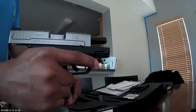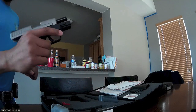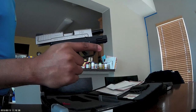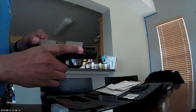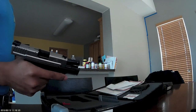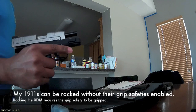I have to get used to this one because it has a grip safety, and it will not let you pull the slide back without having that grip safety engaged — you know, gripped on the gun. The only other gun I have with a grip safety is my 1911, my Rock Island Armory. I thought it would let me rack with the grip safety, but it wouldn't let me pull the trigger.